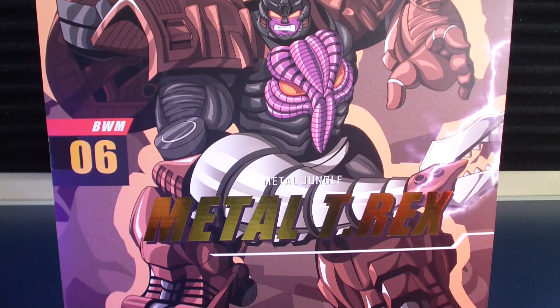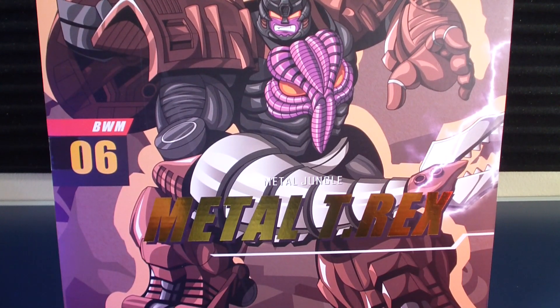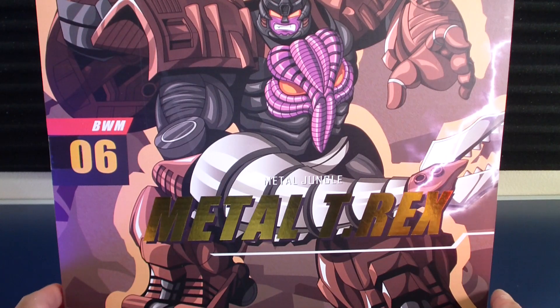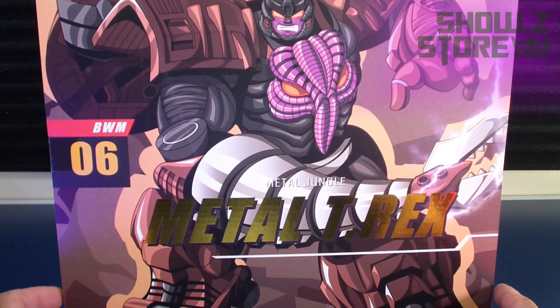What's up people, Atomic Tofu here. Today doing a review of Trans Arts BWM Metal T-Rex — that's their version of Trans Metal Megatron. Got this figure from Shozi store.